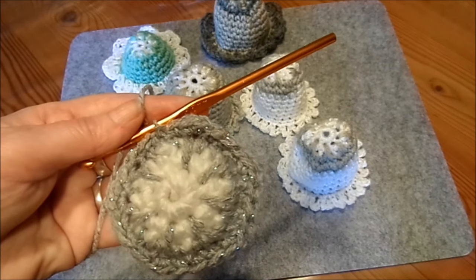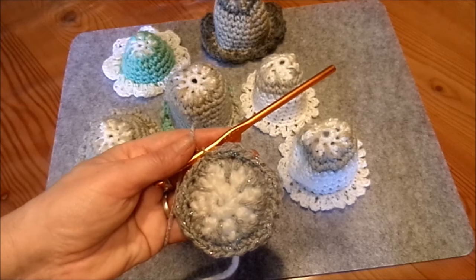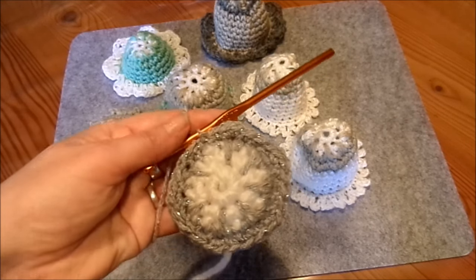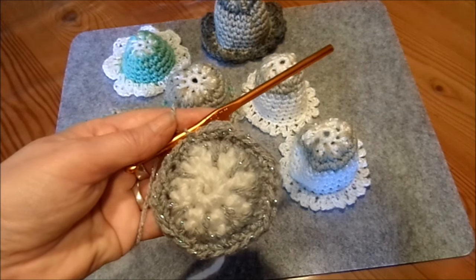Immer günstig gehalten, gerne in Upcycling. Auch mein Geldbeutel ist klein und ich mache gerne vieles für Kinder, weil ich selber fünf Stück habe. Und dann vielleicht einfach mal gucken und inspirieren lassen. So, jetzt legen wir los.